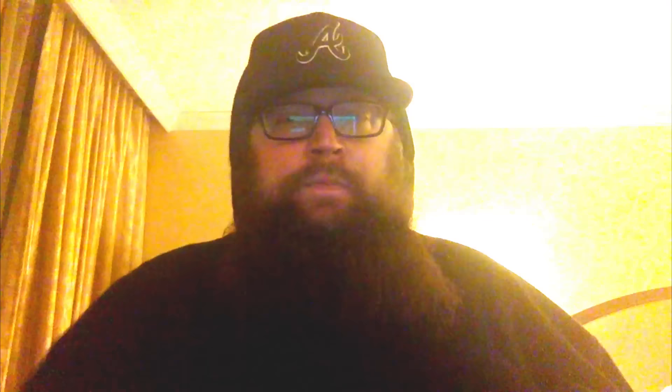Do you EQ the mic or the singer? Is it bad to pull some of the nasally tone out of a vocal or boost the low mids? I pull out anything I don't like. Some vocalists do need a little help in the low mids — there's nothing wrong with boosting or cutting. If you read online that you shouldn't boost, just delete that from your mind. You need to know why you're boosting and what. Need more body in a vocal? The low mids are where you want to look. Vocal sounds nasally? Pull 1K down a little. I don't EQ the mic or the singer — I EQ the vocal, which is the summation of the singer's voice going through a microphone, a preamp, possibly a compressor. That's what I'm EQing.